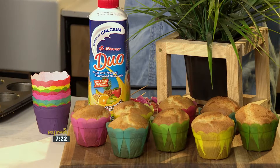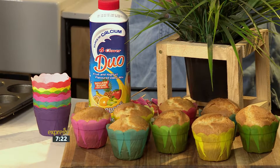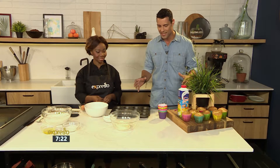Mums and dads, you don't need to fear, because thanks to Clover Duo's vitamins, it's also a great way to squeeze in the kids' added calcium, rich in vitamins A, B, C, D, and E as well. So it is a definite go-to treat this weekend. Chef Tash, thank you very much. I love all the colours happening here today. So let's get baking.